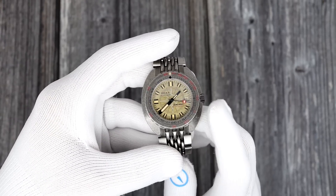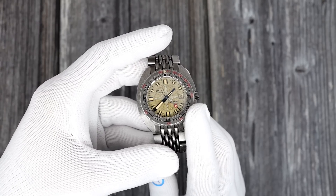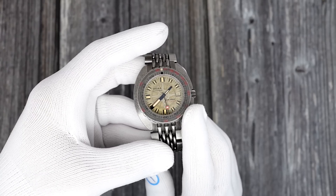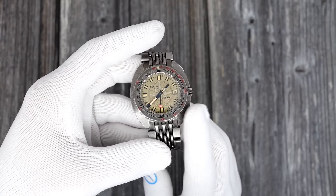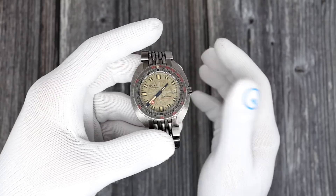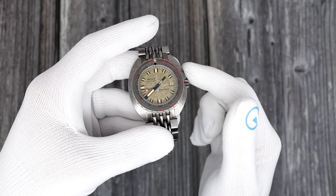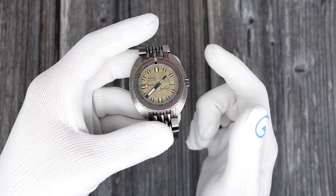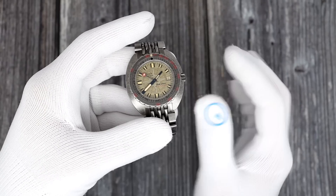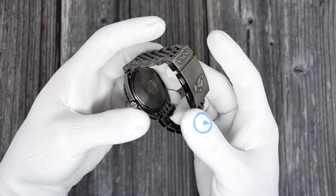Doxa tells us it's a Swiss automatic movement decorated by them — 26 jewels, 38 hours of power reserve, and a 4Hz movement. That leads me to believe it's a Sellita SW200, but they don't say much else. I don't know if it's elaboré grade or chronometer grade. I didn't time it on a timegrapher because, honestly, I don't really care. All I know is that for the few weeks I wore it, I never had to adjust it. So it's obviously running very well.